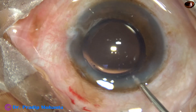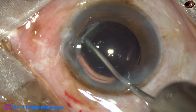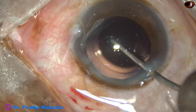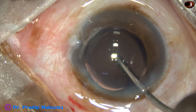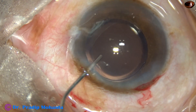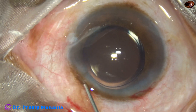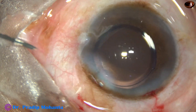In this case, the IOL was placed in the bag. The case is nicely done and now a bit of moxifloxacin is applied. The side port is closed by hydrating corneal stroma.